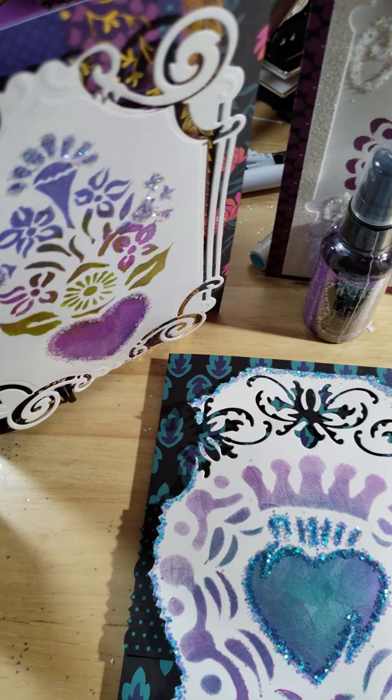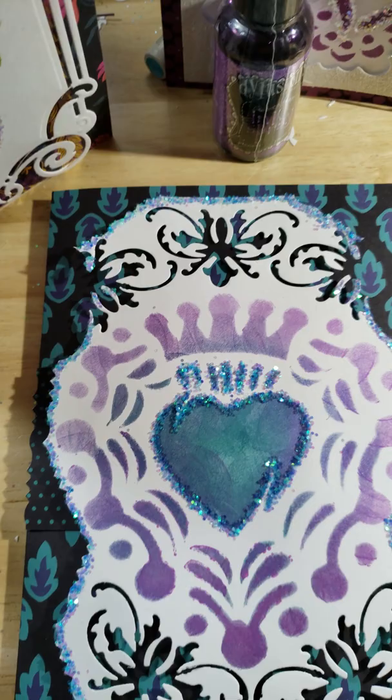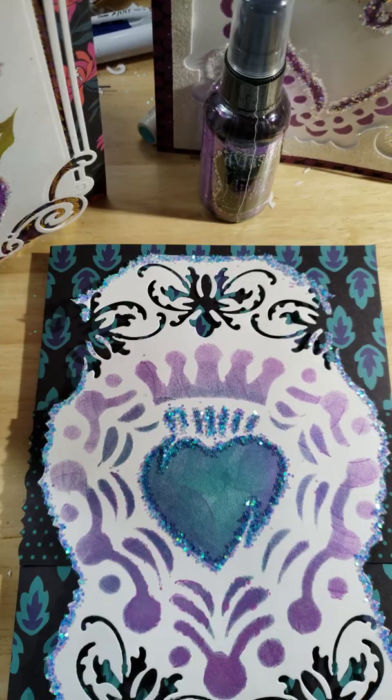I experimented yesterday and today, I crafted, and I am in love with my crafting again. This is what crafting is to me — it's made me so happy to come in here, experiment, and just craft my heart out.